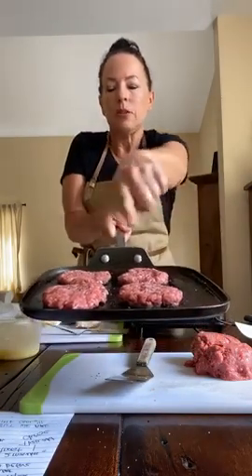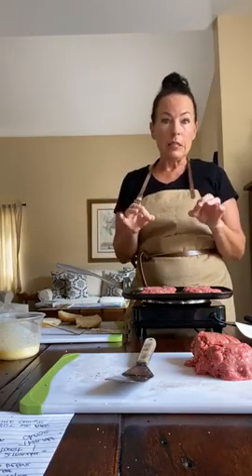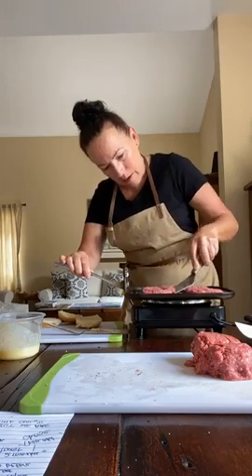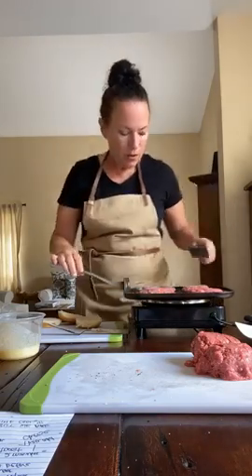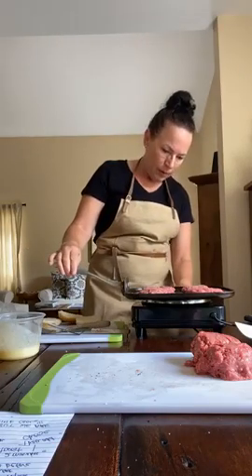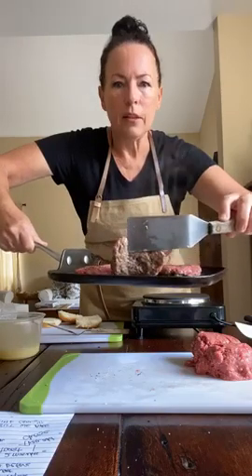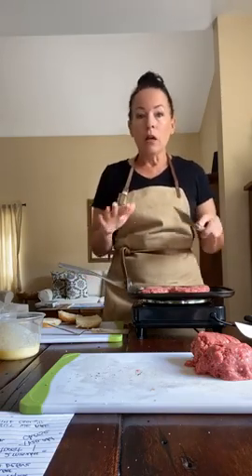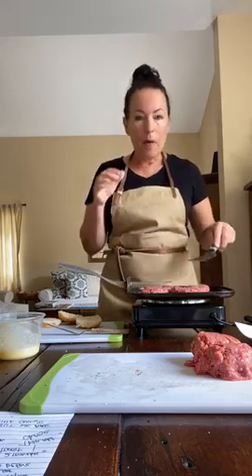Now you can see some juices releasing from my burgers and some bubbling around the edges. I've got a slight brown edge — that's the cue that tells me I can peek at what's going on with my slider. I hold the pan handle, take my spatula, gently release it from the pan, and have a little peek. I do have a nice golden brown exterior. The sliders are meant to be cooked medium to medium-well, so you might need to let yours sit for up to three minutes before flipping.